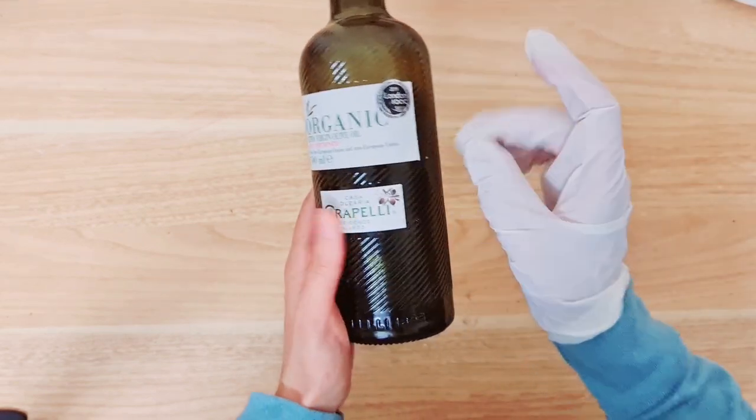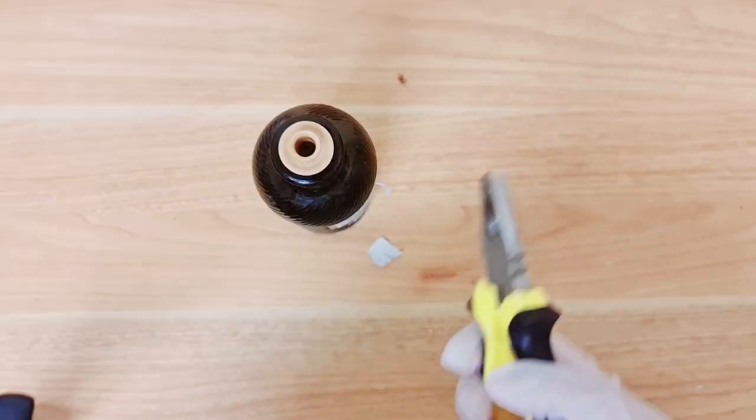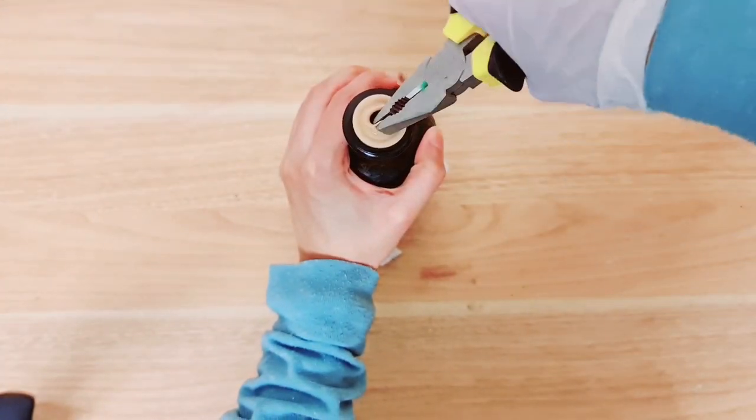So I'm going to start just by removing these labels. I'm also going to get rid of this just with some pliers.